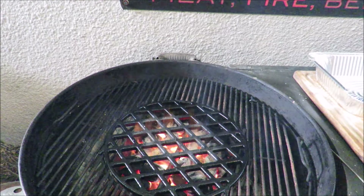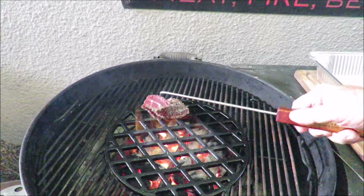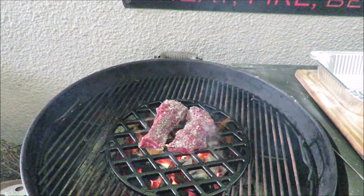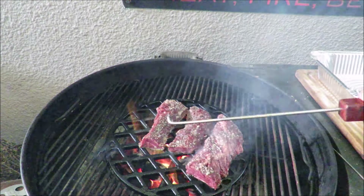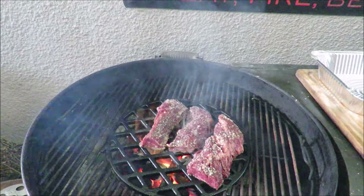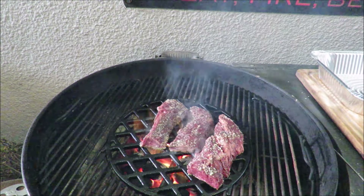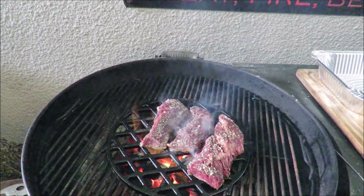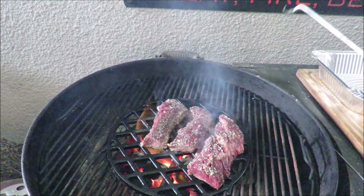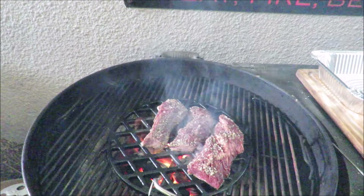I've got a good hot fire going on my Weber kettle. I cut the hanger steaks in half to make them easier to handle and I'm going to drop them on there two at a time — right on the hot fire. I've got my instant-read thermometer standing by. I'm going to give them a good sear on each side, about two minutes per side, then check their temperature. When they get to 120–125 degrees I'm going to pull them off and let them rest — I don't want them to get past rare.